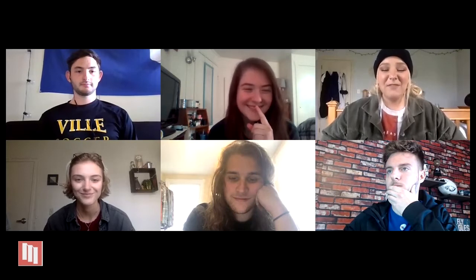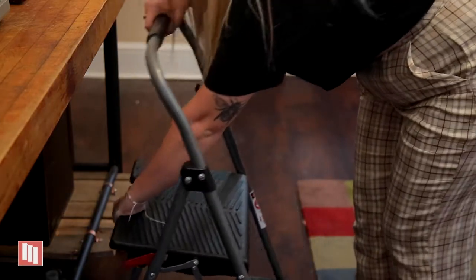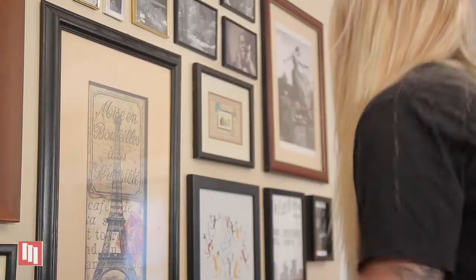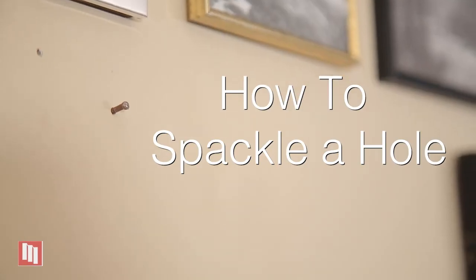I miss traveling, that's for sure. But before you pack your bags to travel or even move, there might be some things around your home that need your attention first. Need help spackling a hole? Well Evan and I have you covered. As the semester comes to an end, so does off-campus housing agreements. And if you're anything like us, there's a few things you have to fix before your landlord does an inspection.